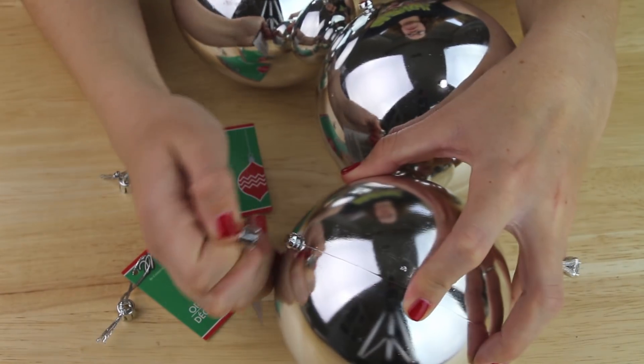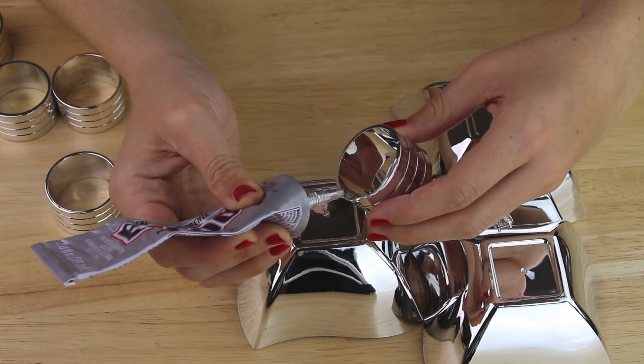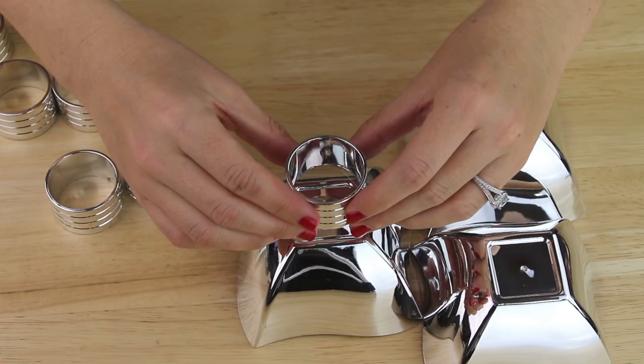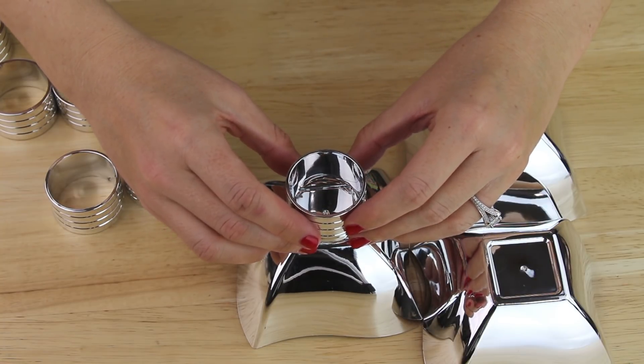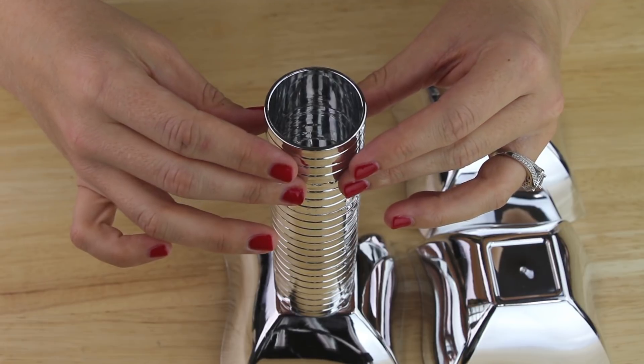I pulled off all three hangers for my ornaments, then I set out three of the plastic bowls upside down. I used E6000 epoxy and applied it to the outer rim of one napkin ring, and then I pressed it to the bottom of one of my bowls. I continued doing this until I had six napkin rings stacked on top of the bottom of this one bowl.